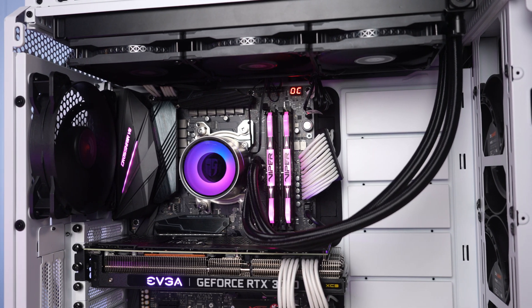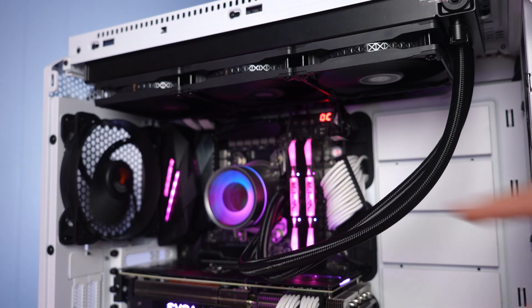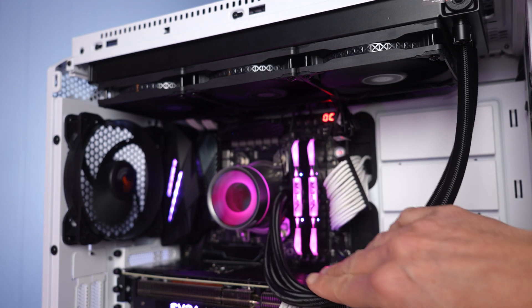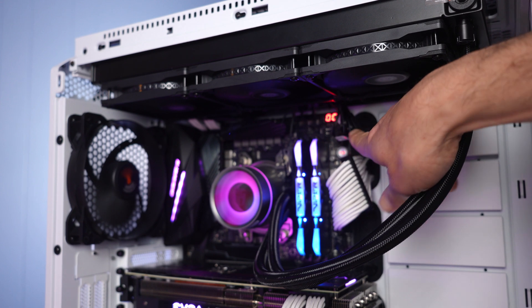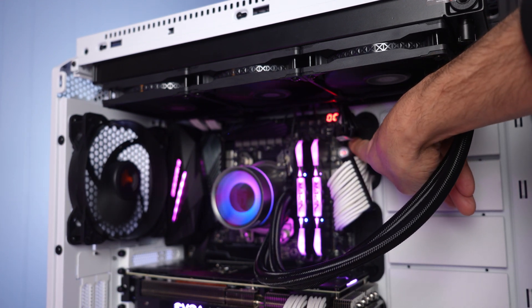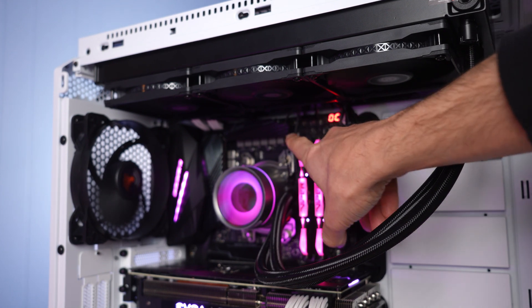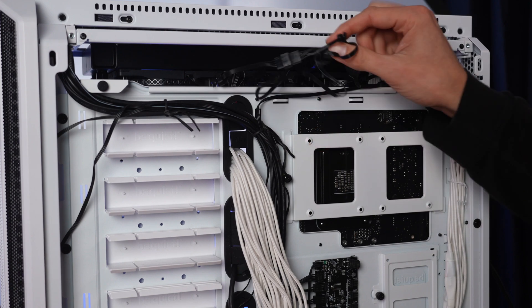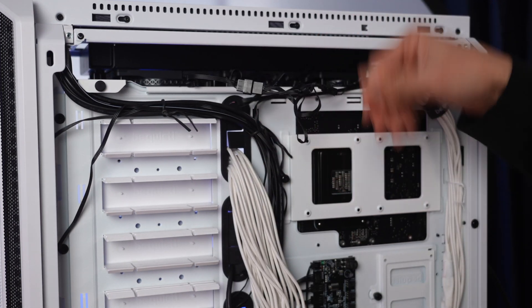One thing to keep in mind is that it does have pretty long hoses, as you can see here, and I found that they did stick out a little bit and kind of hit the side of my computer case — so that's just something to keep in mind. Also note you do need an ARGB header on your motherboard — it's a 3-pin, 5-volt — and I'm also using two fan headers: one for the pump and one for the fans. A splitter is included, as you can see here, so you don't have to worry about providing your own three-way splitter.